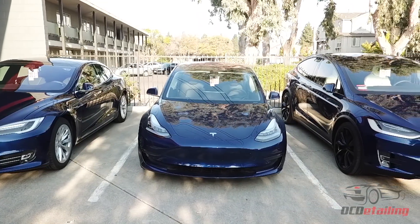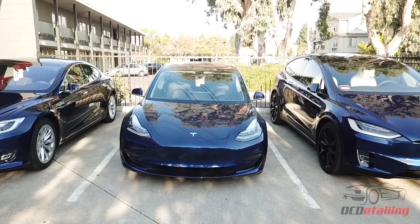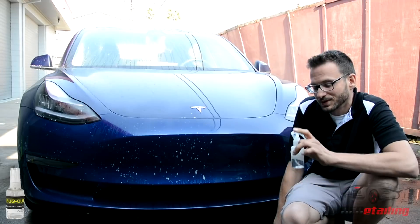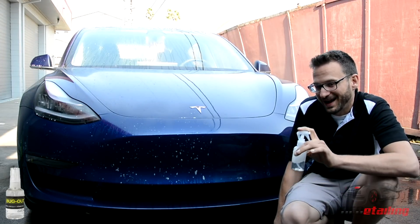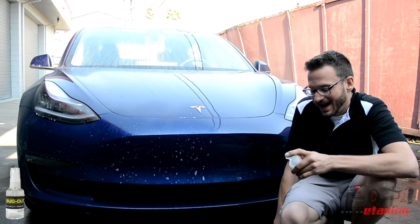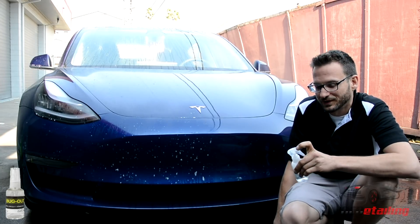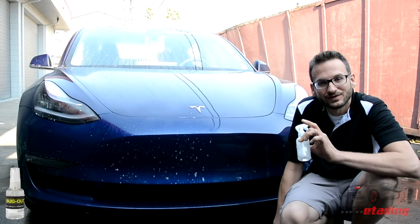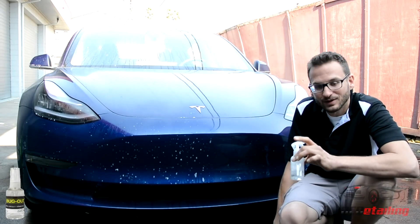I wanted to give a quick tip because I found a product that I found is really great. This is a pre-release version of Bug Out from CarPro. I have used so many bug removers over the years and I've never found one that works as well as this, so I'm really impressed with this product and I thought I would share it.